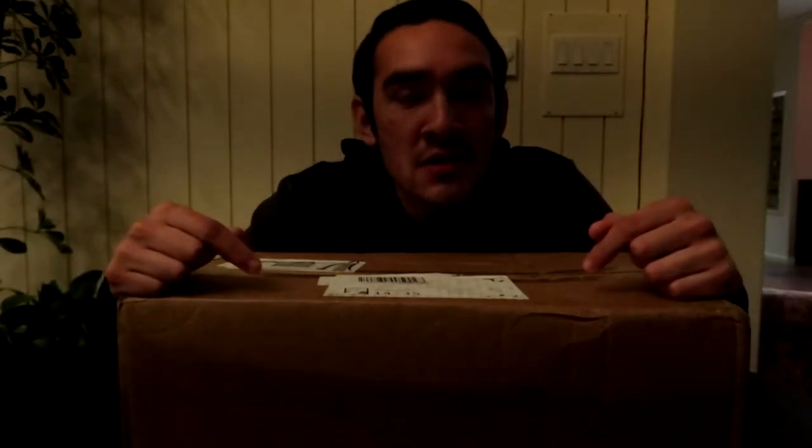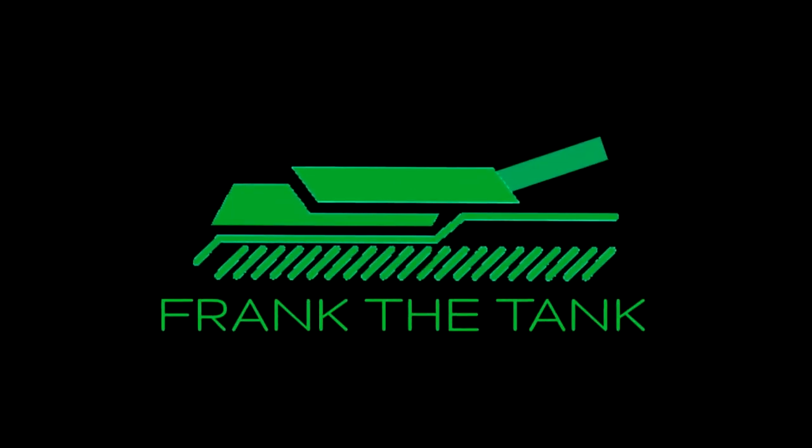Finally, for crying out loud, I have been waiting for this box for nearly a year. A year! What is going on everybody? It is Frank the Tank and today we're doing an unboxing video.